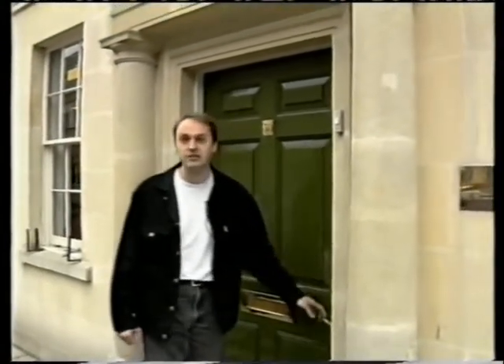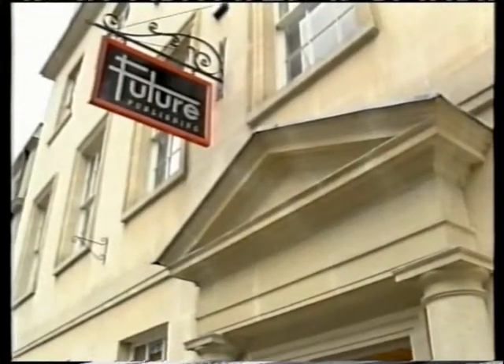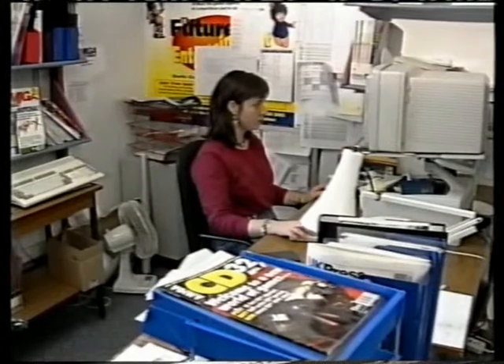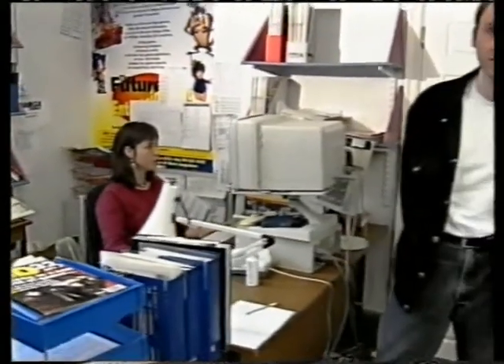Before we get into business, perhaps you'd like to take a look inside. These are the offices of the biggest, best, and most famous Amiga magazine, Amiga Format. And here are a few of the people that work long and hard to bring you the most read Amiga magazine on the newsstands.